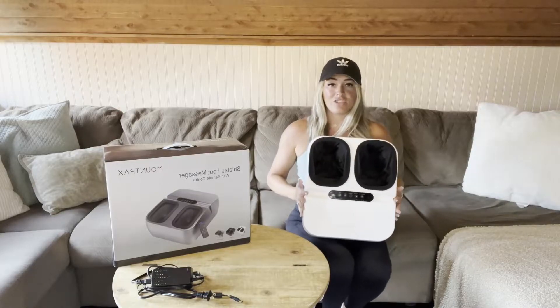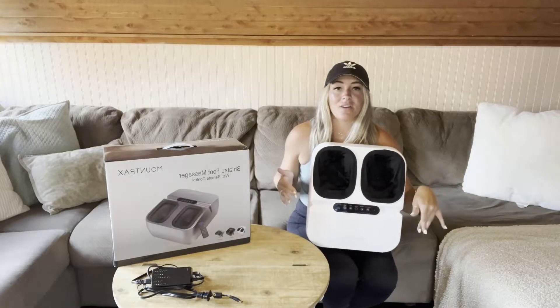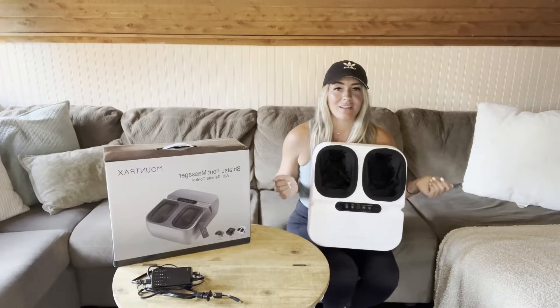Another cool feature is that you get a remote, so you don't have to keep leaning down to change your levels or turn it on and off. You do get a remote with it, which is really awesome.